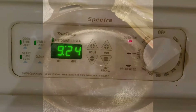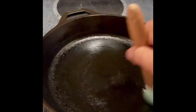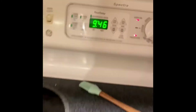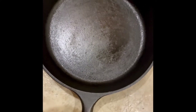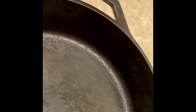Preheat the oven to the highest temperature. Put some drops of oil on the pan and cover it completely. It's recommended to use a high smoke point oil like canola oil or vegetable oil. Put the pan in the oven and bake it for about 1 to 2 hours. Let the pan cool down completely, and if required, season it once more. Repeat this process often to keep your pan good as new.